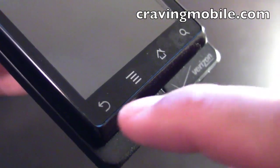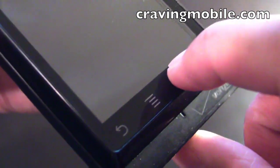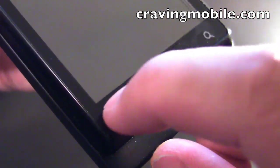At the bottom of the screen, there are four interface buttons. These are not hardware buttons, so you can't feel anything when you press down on them. But when the phone is on, there's some feedback when the display vibrates.